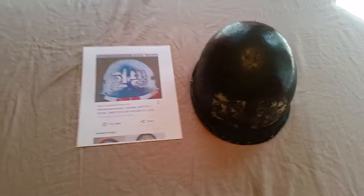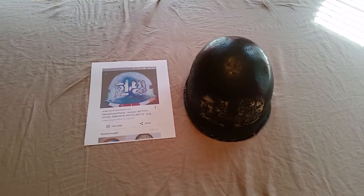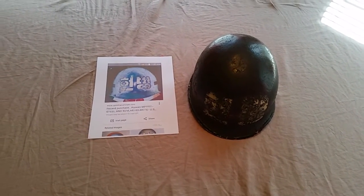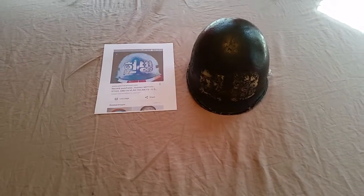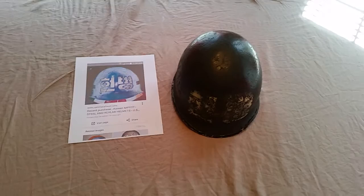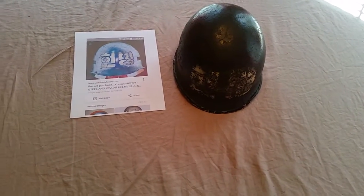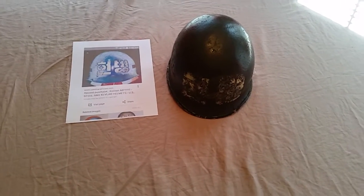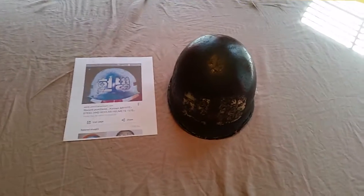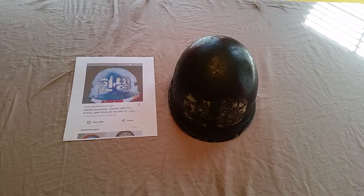I got this one in an antique store and it came with a 1980s cover on it — the woodland camo — with a 1970s liner and 70s chinstrap. A lot of World War II shells were repurposed for Korea, Vietnam, and even after. So I always make a habit of pulling the liner out and looking for a front seam and characteristics of a World War II shell. I did that, and that's what was in there under all that newer stuff that had been added.